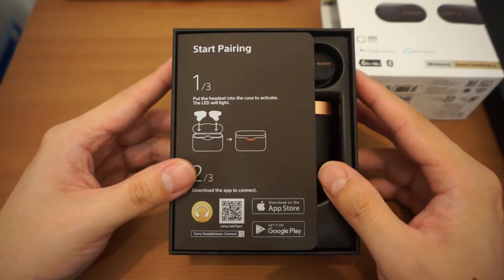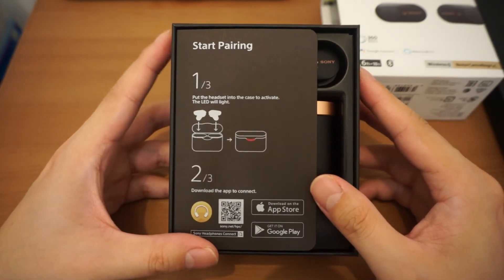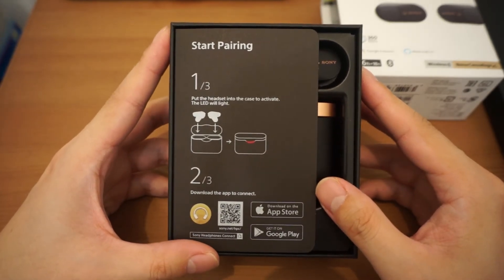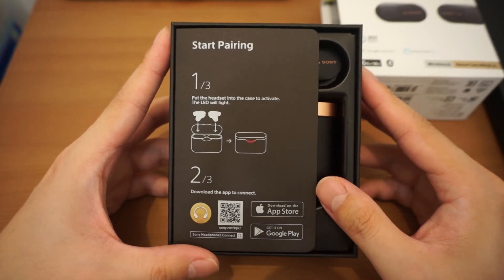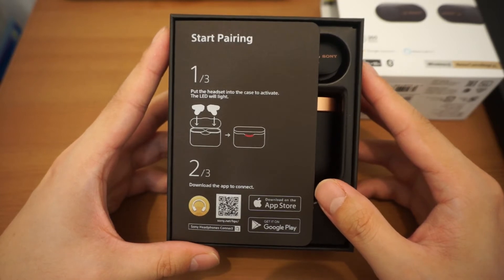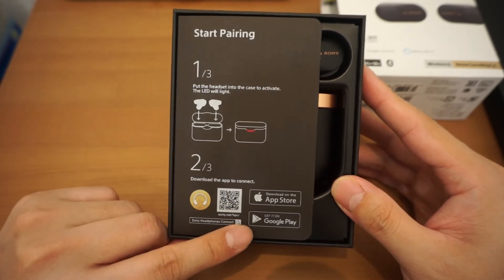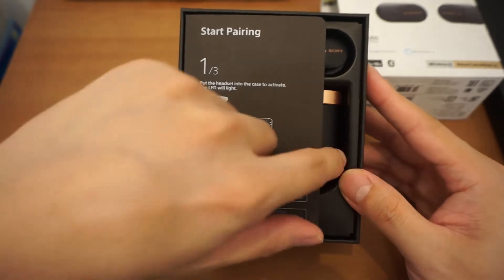So we're greeted with an instruction card here. It says: start pairing — put the headset in the case to activate the LED light. Download the app to connect, available in the Apple Store and Google Play. You guys can scan this if you want to.